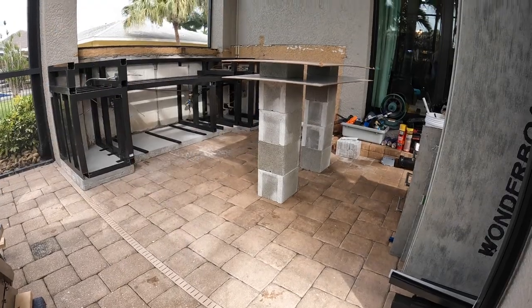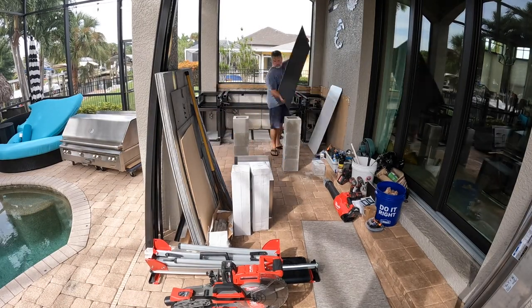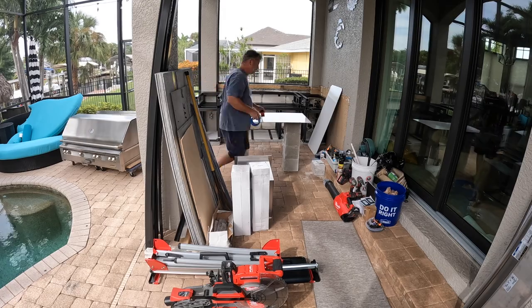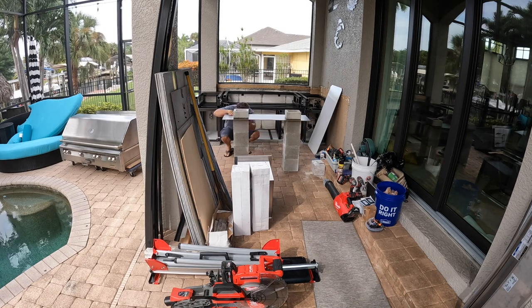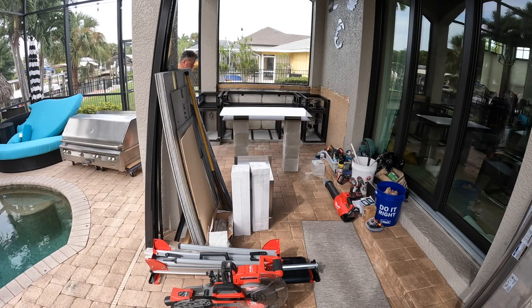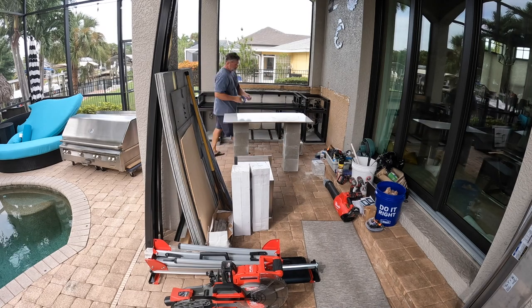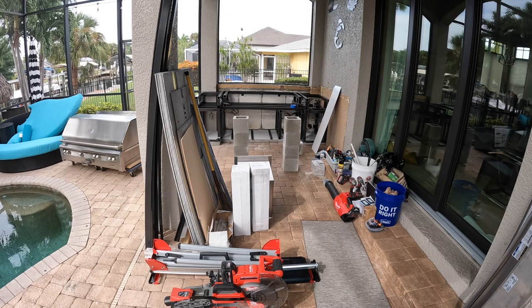Here is the center island — I'm trying to figure out the right shape, the right width, the right distance away from the grill while still allowing enough distance to walk between the column and the bar area, because we walk through that area all the time when we go outside. I wanted this thing to be large enough to be functional but small enough so that it is not in the way at all.